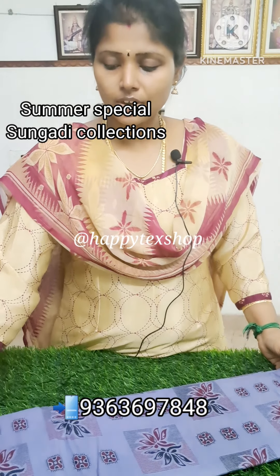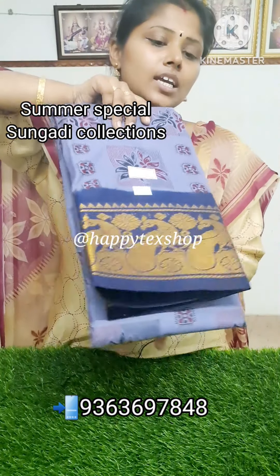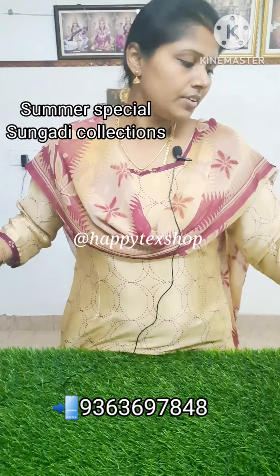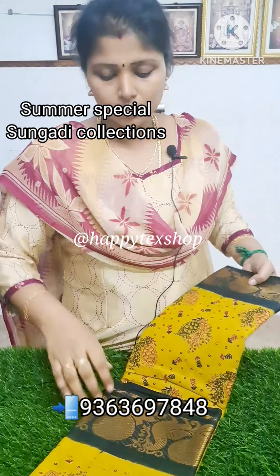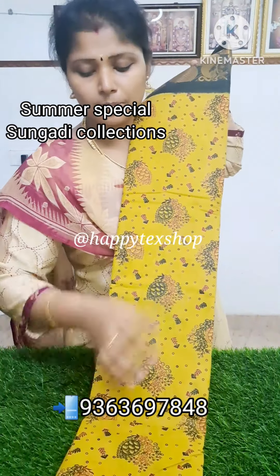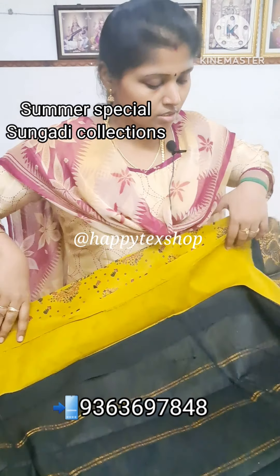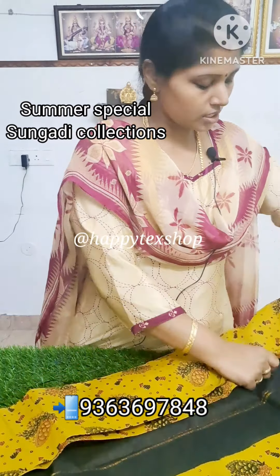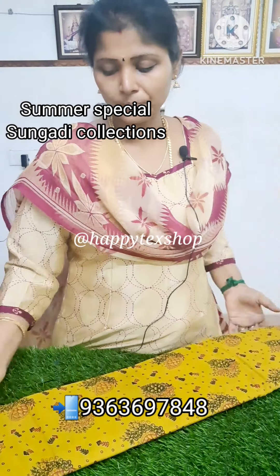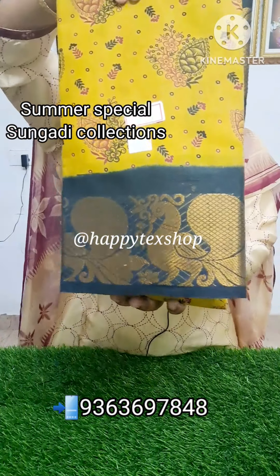The price is ₹580 for the double-sided Mayuri border. This is the Mayuri collection — double-sided Mayuri border. This is the Mayuri collection, matching the black color. If you take a normal full blouse, this is great. It's a great brand blouse. The price is ₹580.